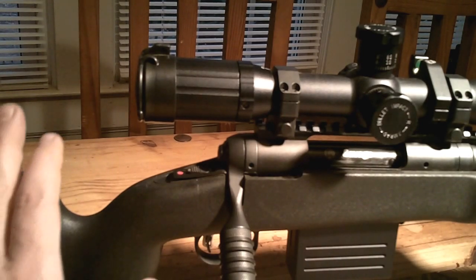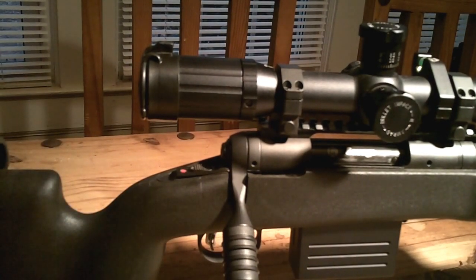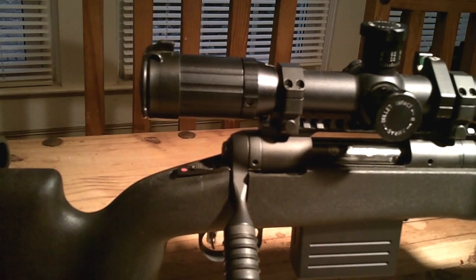Trying to stick within my budget, I went with the Choate Machine and Tool tactical stock. It's a very good stock for the money — I think I got it at Midway USA. The stock was $207, so pretty reasonable. It's not a McMillan or anything, but the quality is not bad at all. The only disadvantage is it's a little heavier than most.